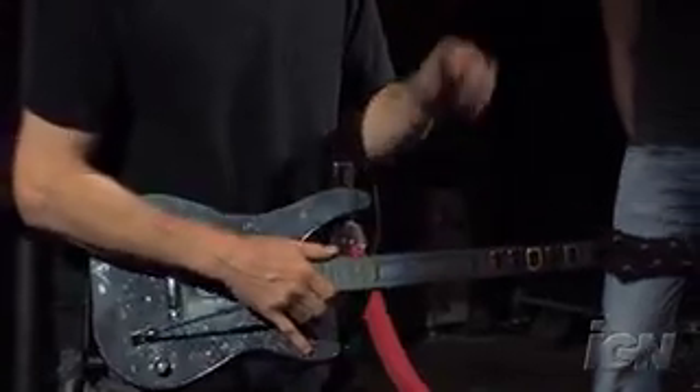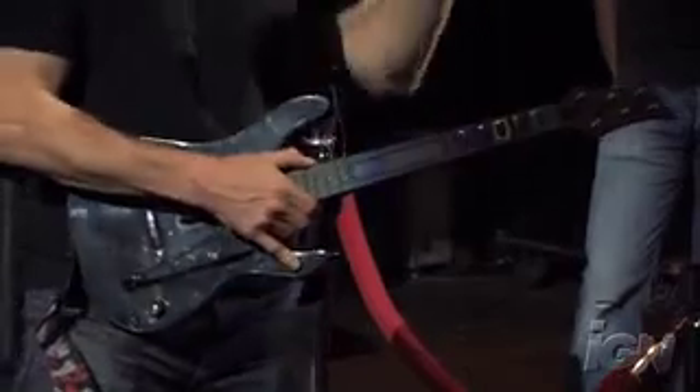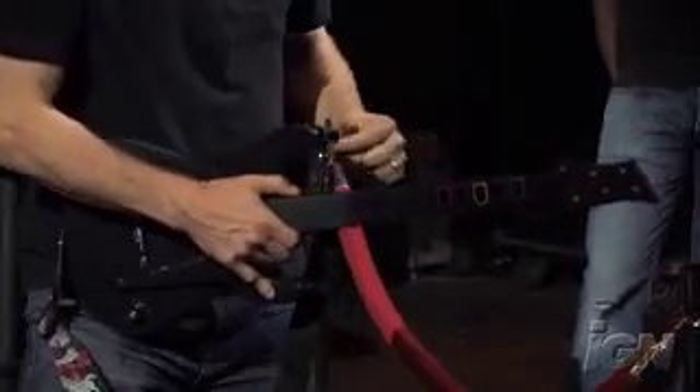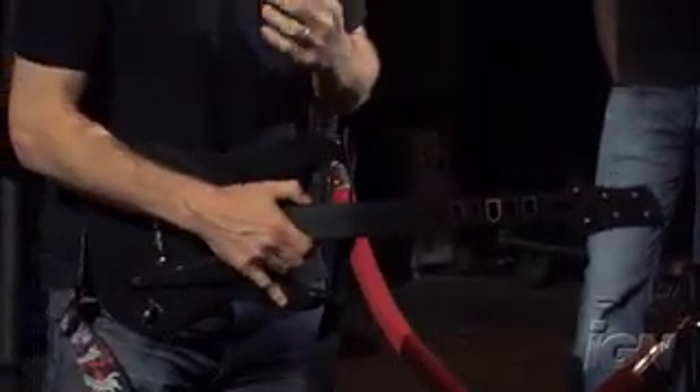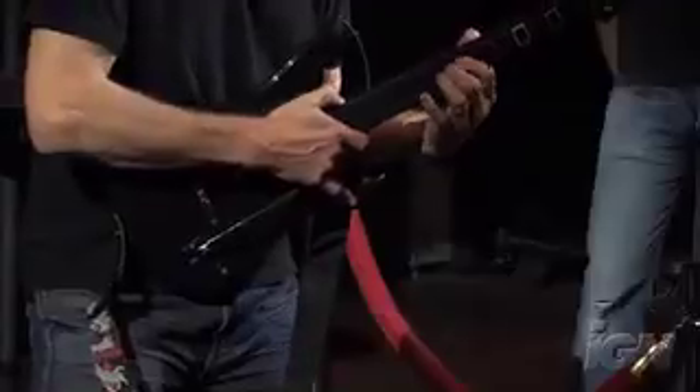We also have sections in the game where there are clear notes with a grooving line in between the notes. Those are tapping and slide guitar sections — it's kind of however you want to play the game. In those sections, you can just tap, not strum, not touch any fret buttons.